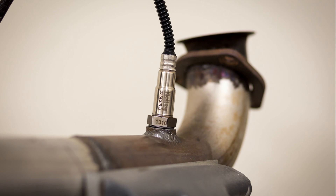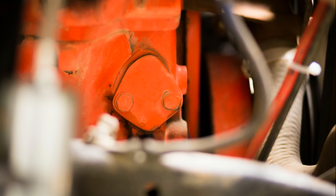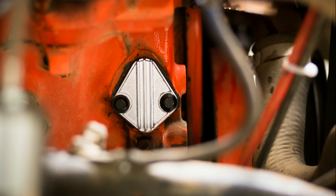Step 2 is replacing the fuel pump block-off plate with a much nicer version provided by Holley. Typically, you would be removing the stock mechanical fuel pump from this location on the engine block, since you're installing a high-pressure electric pump for the EFI system.